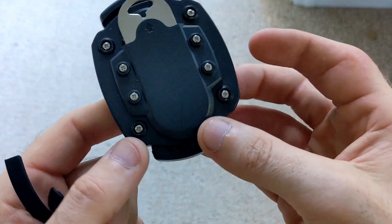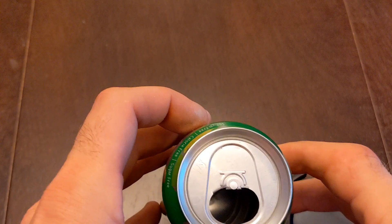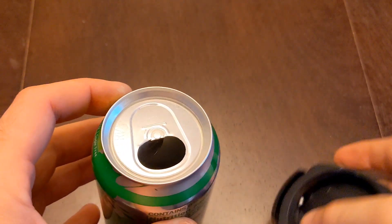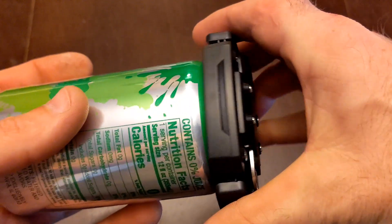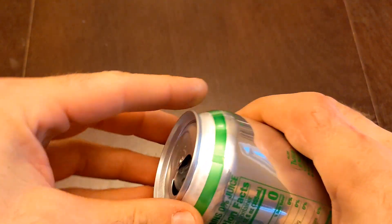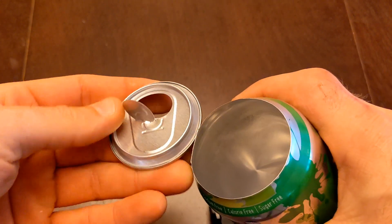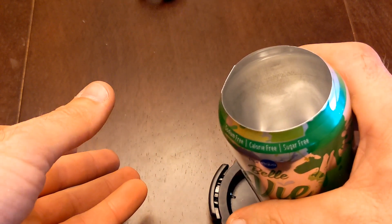All right, here we are with a nice can and the pull tab has been removed — same with this one, because I am collecting them for another pull tab video. So let's see how this works: you just put it over top, you squeeze it, and then you turn. And there it is — here is my top. Let's do another one.